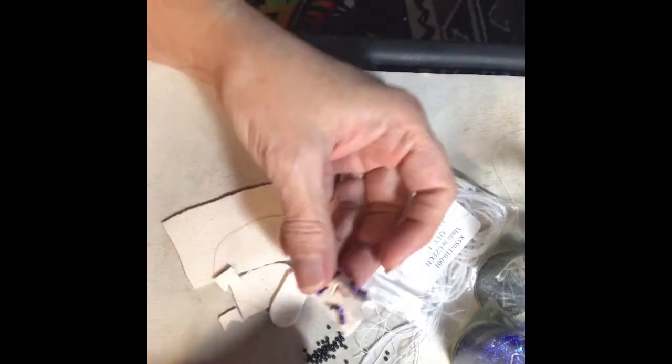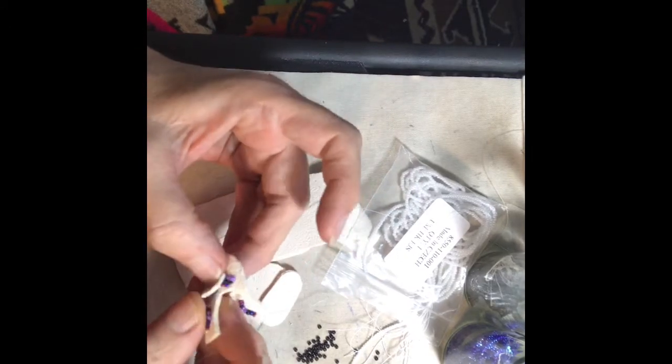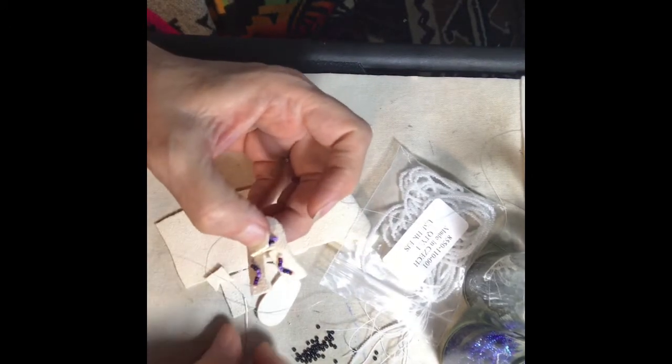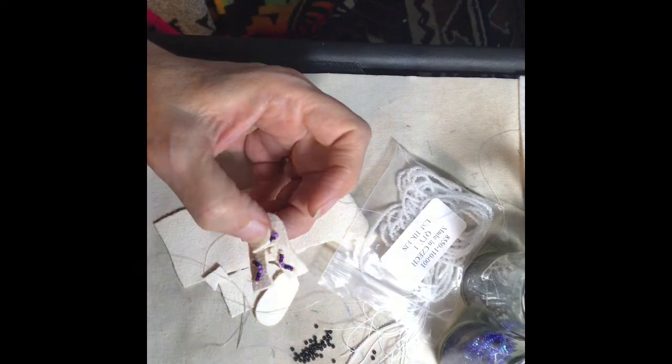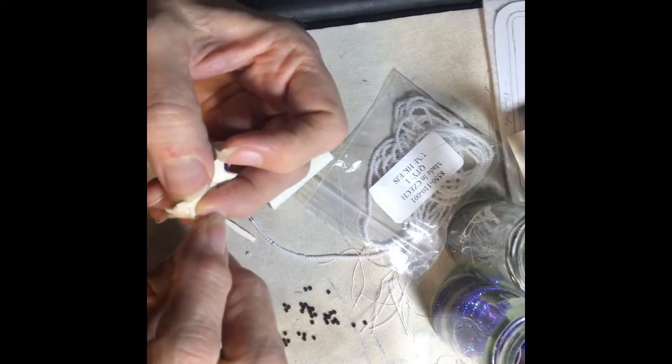I'll start assembling it. The first thing I do is sew the tongue on so that you won't have to struggle with it later. You're just going to do a basic running stitch along the tongue and then we're going to go down the back side.